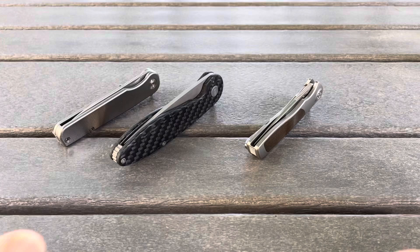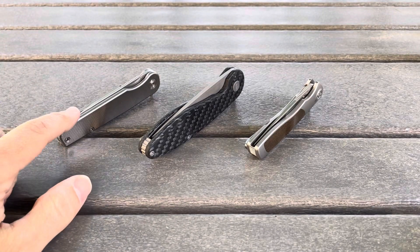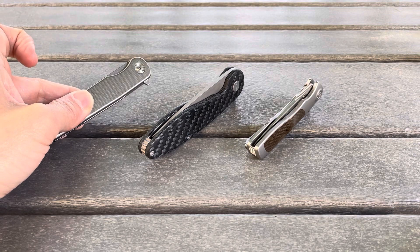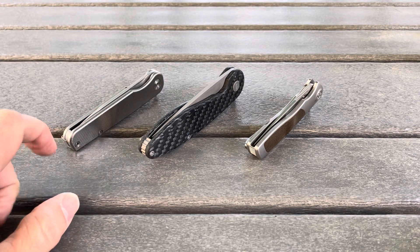I think one of these three knives is probably the best production or inexpensive non-custom flipper on the market, and all of these sort of challenge that category. The Rockwall is pretty much a straight-up production knife, but it's by a very small company run by a guy named Will Hodges — he was the guy behind the Tactile Turn Pen. That machine striations pattern has made it onto the Tactile Knife Company Rockwall.